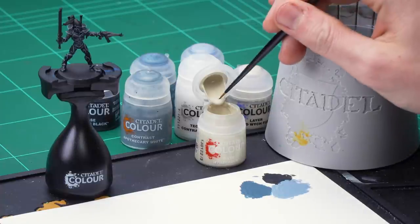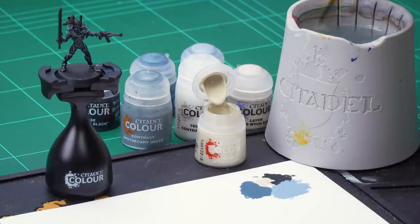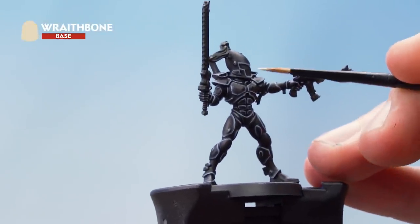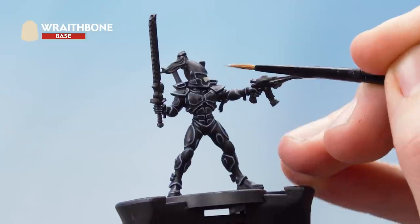The next thing we need to do is move on to the bone segments of the armour, and for this we'll be using Wraithbone. This will be applied to the faceplate as well as the model's left knee pad. Get some Wraithbone onto the palette and thin it out with some water to the right mixture. Using a small layer brush, neatly apply this to the faceplate, then move on to the left knee pad.